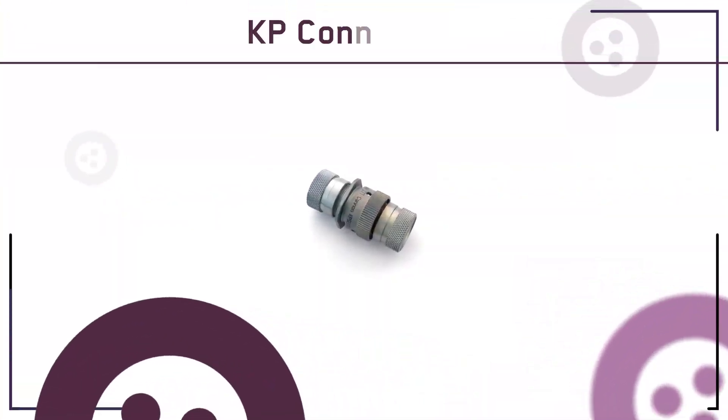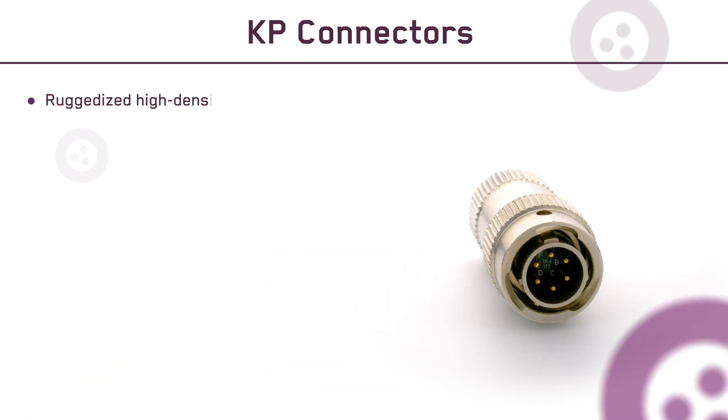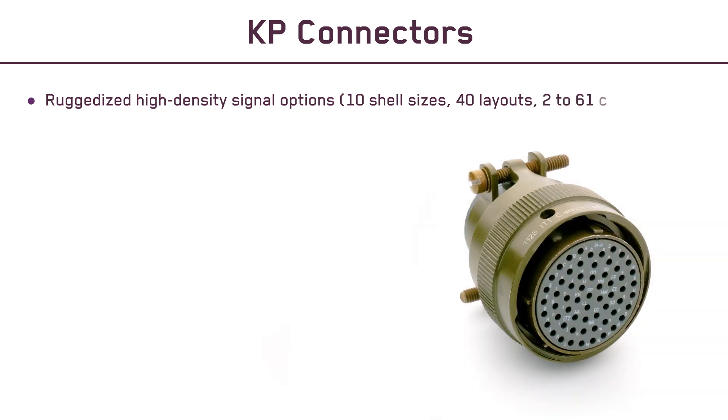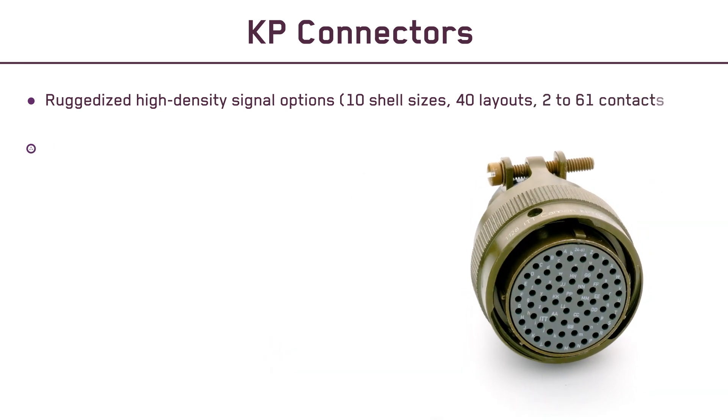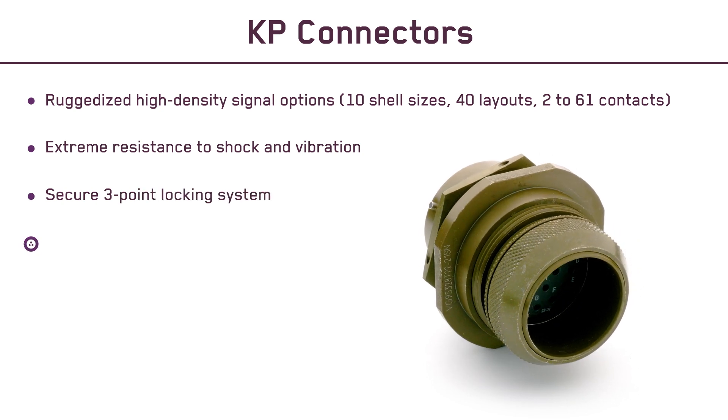Whatever the application and whatever the variant, KP Connectors deliver ruggedized high-density signal options in 10 shell sizes with 40 layouts ranging from 2 to 61 contacts, and extreme resistance to shock and vibration.